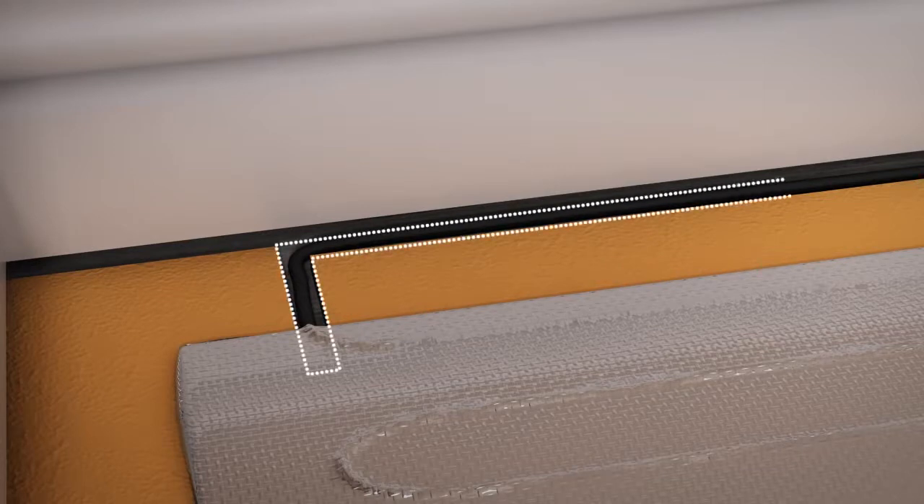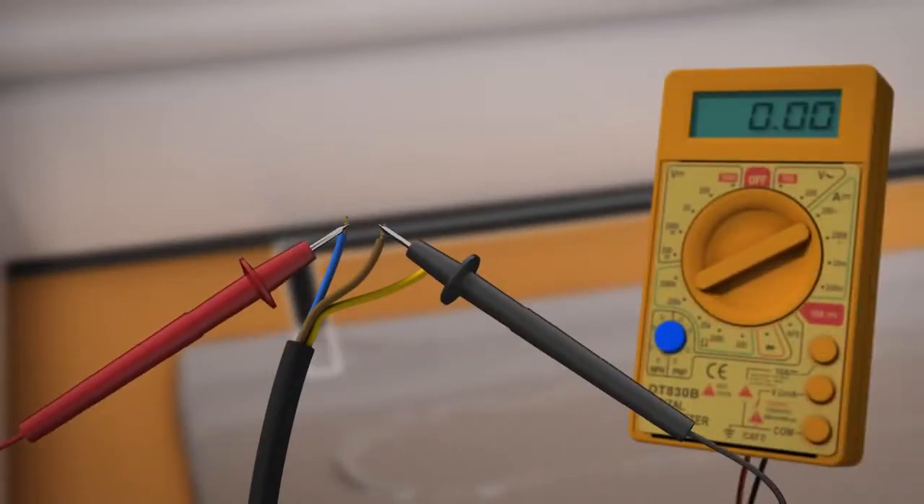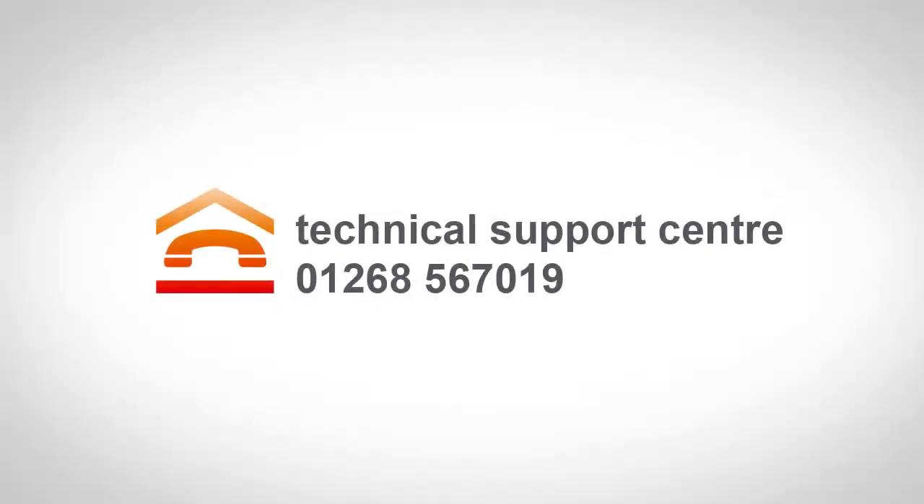In addition to the channel carved for the floor sensor, you may also need to remove a section of insulation board to allow the point at which the power cable meets the heating mat to sit flush, as this may cause a spot of increased wear on the laminate flooring and potentially damage the heating mat. Conduct another test on your heating system using the multimeter and make a note of the reading on your guarantee certificate. If you have any questions at this point, please call our technical support team on 01268 567019.